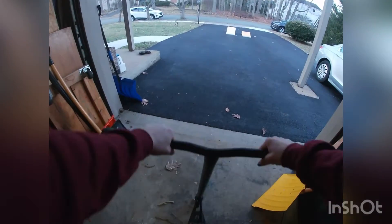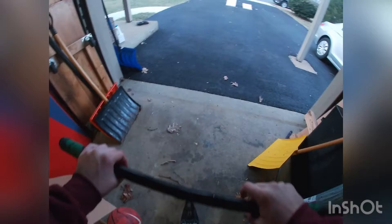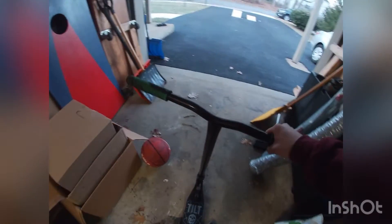Alright guys, we switched over to GoPro to get some more clips and just see what we can get on this thing. Let's do a little lightsaber — we're gonna go for a double whip off the kicker, see if we can do it.